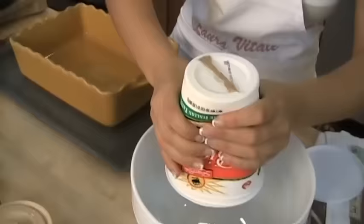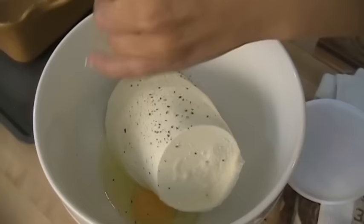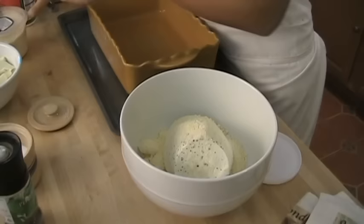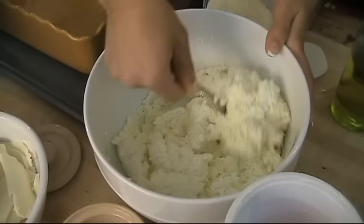I know it looks like a lot, but this is going to make a lot of lasagna. Two pounds of ricotta, one egg. Season this with very little salt, because we already have salt in the sauce and a lot of salt in the parmigiano-reggiano that we're going to add now. Mix this up until it's well combined.